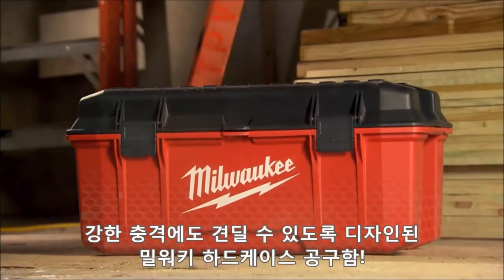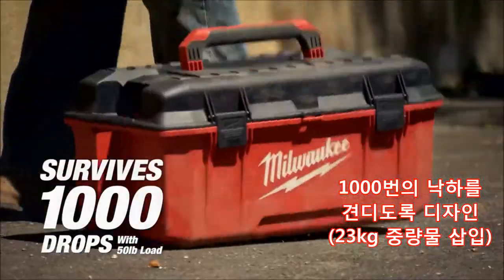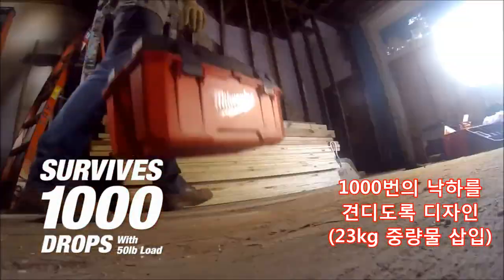Featuring impact-resistant construction, Milwaukee's 26-inch Jobsite Workbox is built to withstand 1,000 drops with a 50-pound load.